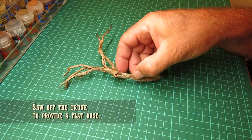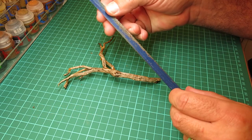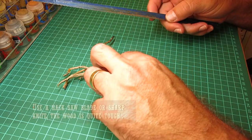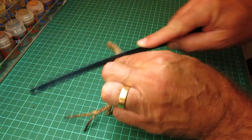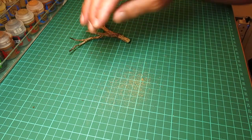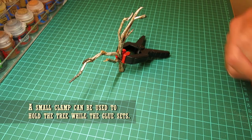Here it is back on the desk and we're going to cut it off just there — cutting off the bent bit. I'm using an old hacksaw blade here to do that because the wood is quite tough. You could use a very sharp knife but I found a hacksaw blade works best. We're cutting that off to make a nice flat base and that enables us to fix it to a clamp so we can glue it to an MDF base.